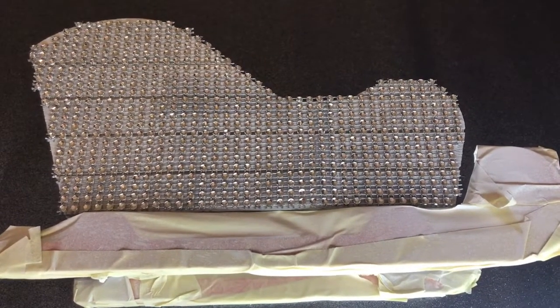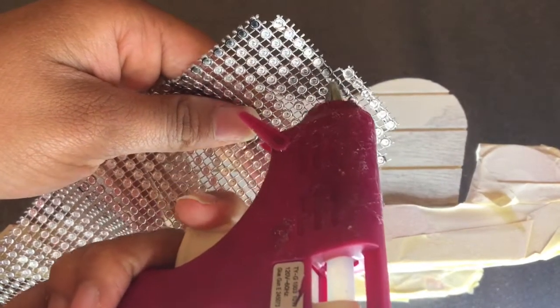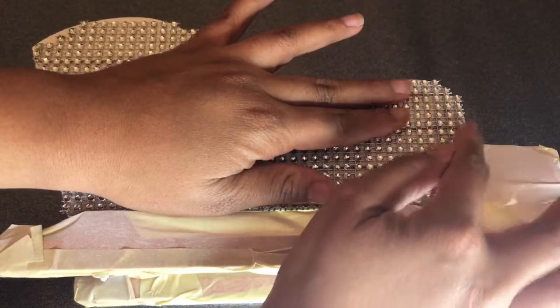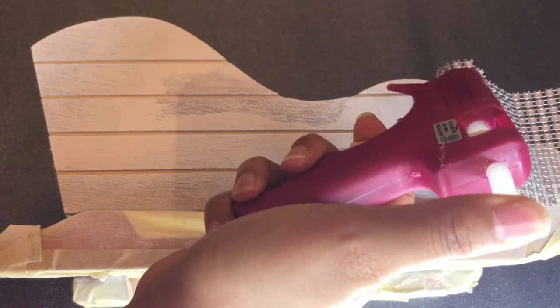Cutting this diamond wrap into the shape of the sleigh was by far the hardest thing to do, but I used my exacto knife as well as some scissors and I was able to cut it out to the best of my ability. Any spaces that do show the wood sleigh, I'm just going to fill in later.